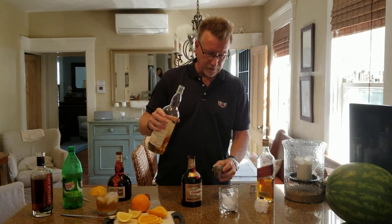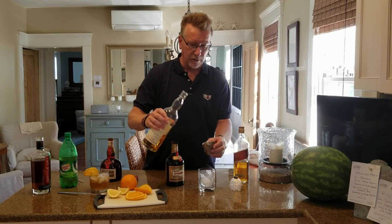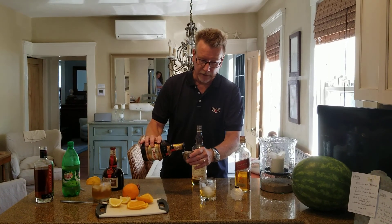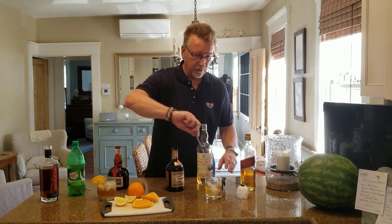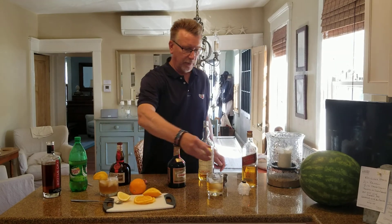I'm going to use the Dewar's Scotch. It's two-part Scotch to one-part Drambuie, so I'm doing two ounces of Scotch and one ounce of Drambuie. If you drank Drambuie straight, it'd be a little sweet and a little pungent. I'll give it a little stir there. I'm putting that over a very nice ice cube, and then I'm going to garnish that with a lemon.